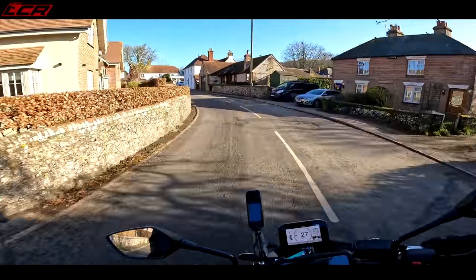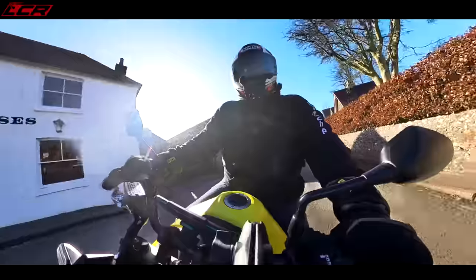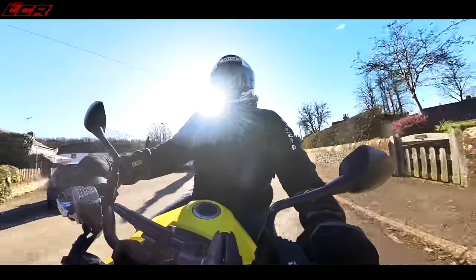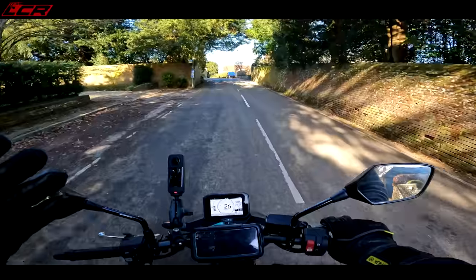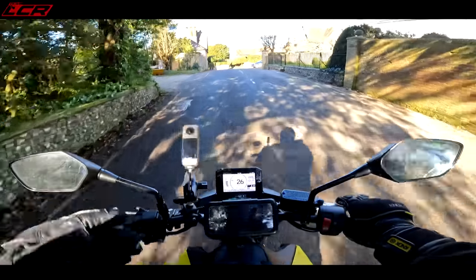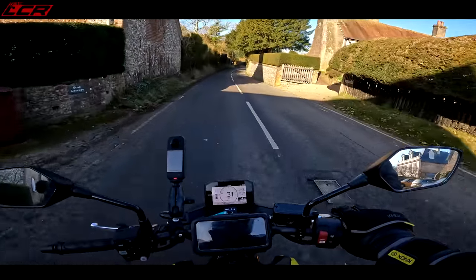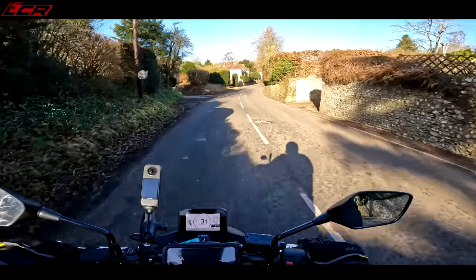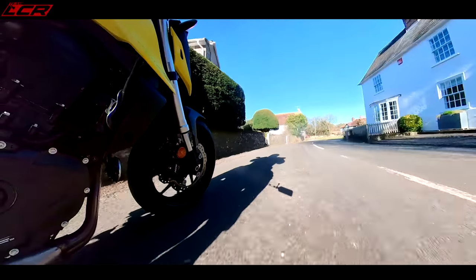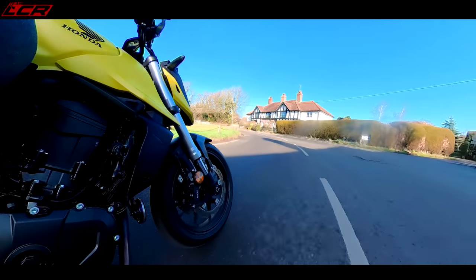Honda wanted to bring this in and undercut the competition on price, and they've done that. This is £400 cheaper than the MT-07 and a full £1,000 cheaper than the Trident, and it's got more power than both of those bikes. The MT-07 doesn't even have upside-down suspension - it's got conventional right-way-up forks and the chassis has a lot of flex. This handles much better than the MT-07, and probably similar to the Trident - but it's outdoing both those bikes on power and it's cheaper.